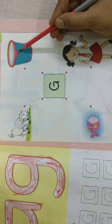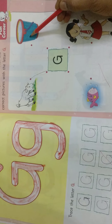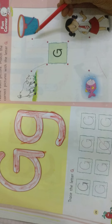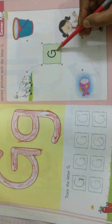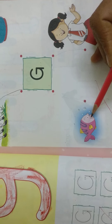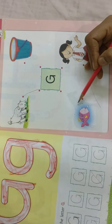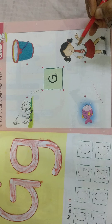Now, is this related to G? What is this? Bucket. Bucket — it's starting with B sound. So it's not going to match with the letter G. What is this? Fish. F, f, f — fish. Is it matching with G? G letter sounds G. Fish is sounding F. Not matching.